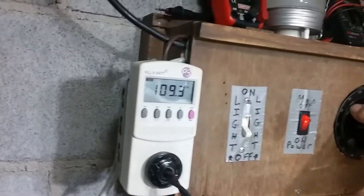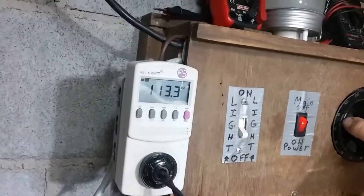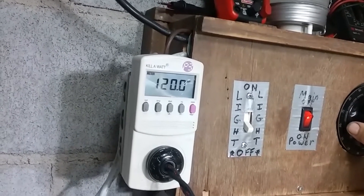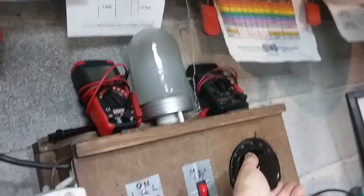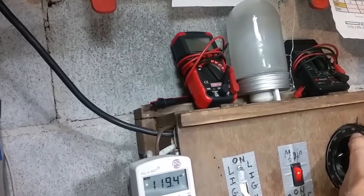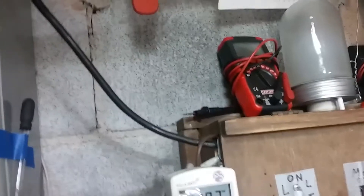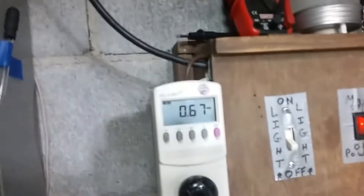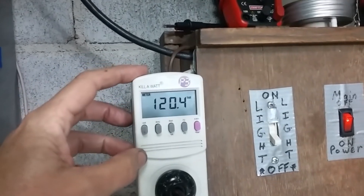If I bring it up to today's mains voltage of 120 volts, it's still running fine. At 120 volts it's drawing 0.67 amps on high — so that's not bad at all.